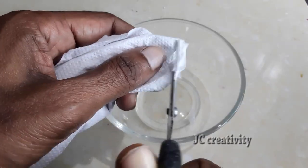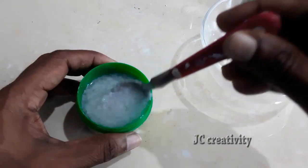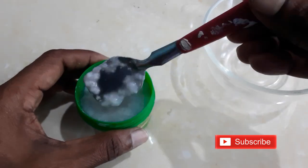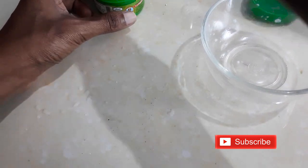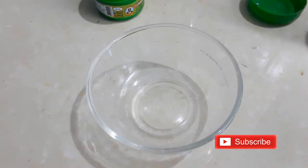Get fine pieces of tissue paper, add little water and boil it for at least 10 minutes. Then you will get a very fine pulp of tissue paper.